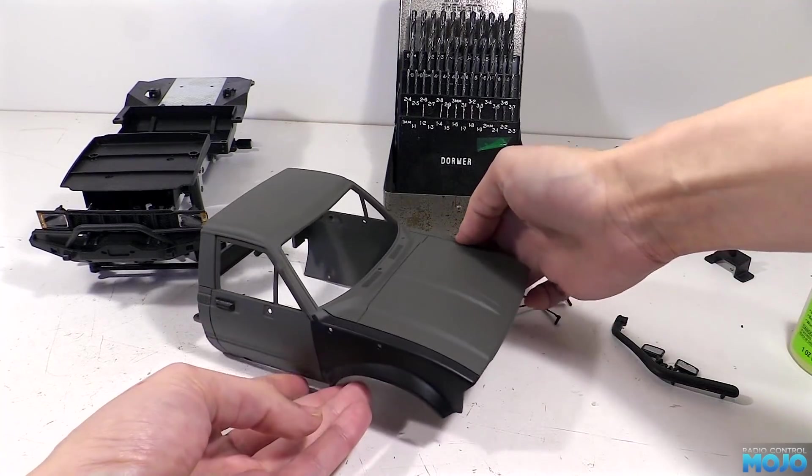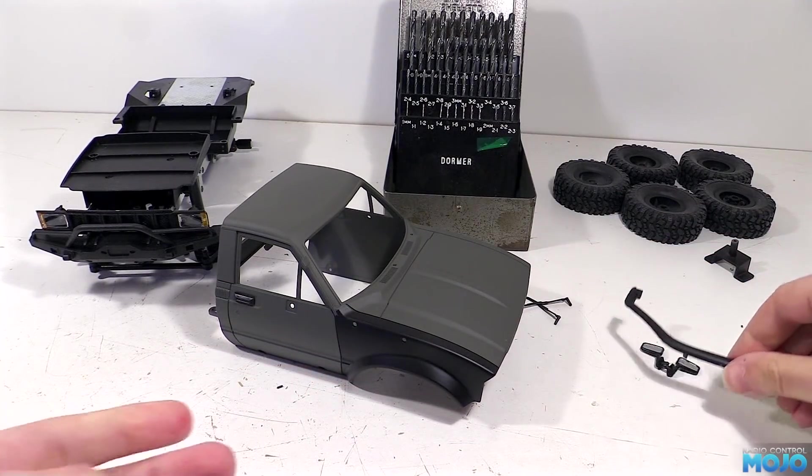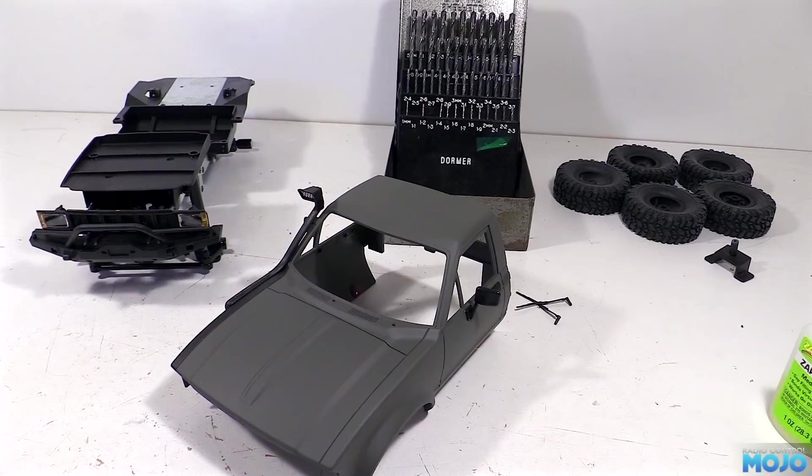All the bits fit to the body in the same way, except for the side steps of course. And we'll leave the wipers for now, just until we've got the windows and interior in. We'll fit the glass and interior after the servo, so the sino has some time to dry.